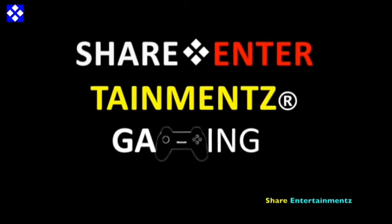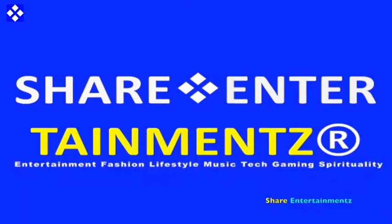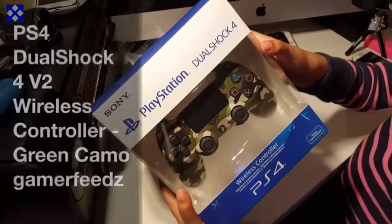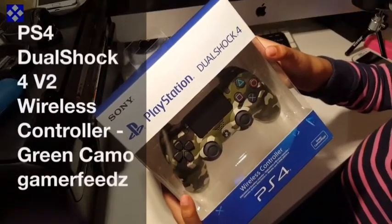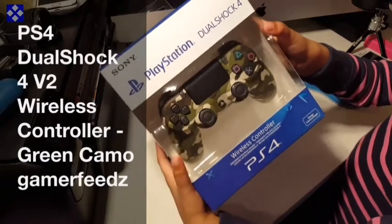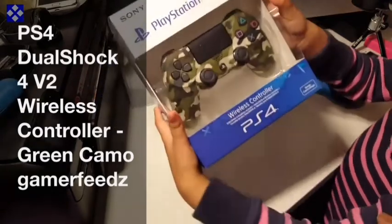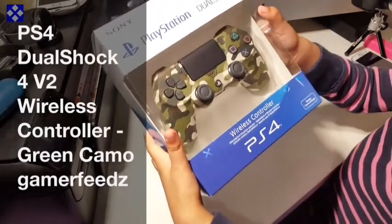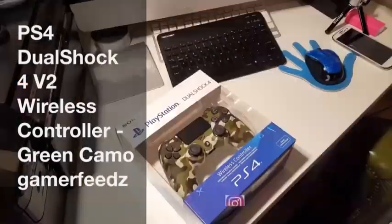Alright people, we got another one. I hope you're doing well out there. PS4 DualShock 4 V2 wireless controller, green camo.